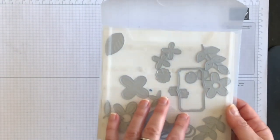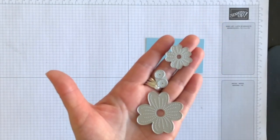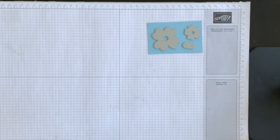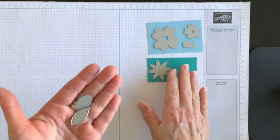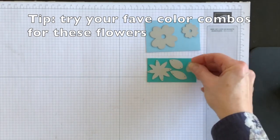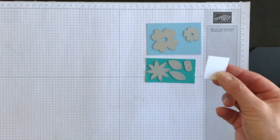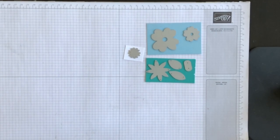I've taken several of these dies out of the pack, and we're going to create some flower elements for this project first. I have a piece of balmy blue cardstock, and I'm going to use these two flower elements and the little centers, so I'm going to die cut that out using my Stamp and Cut and Emboss machine. Then, I'm going to take this piece of Bermuda Bay cardstock, and I've got this flower image and two leaves that I'm going to die cut out as well. Then I'm going to take this flower center, and when I finish die cutting it out of balmy blue, I'll die cut it out of Bermuda Bay as well. Then, I'm going to take a scrap piece of basic white cardstock and die cut out this little flower.